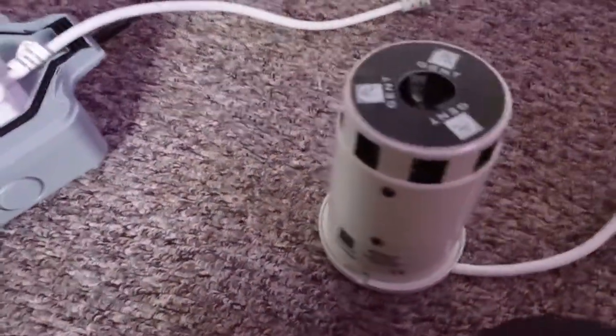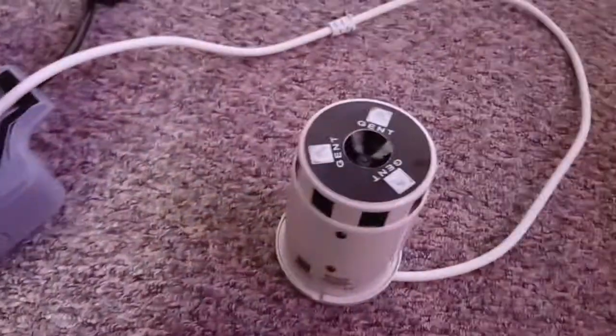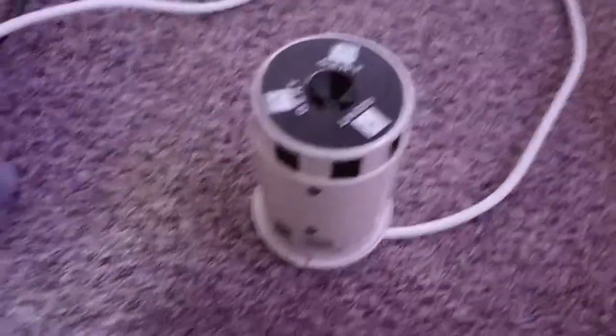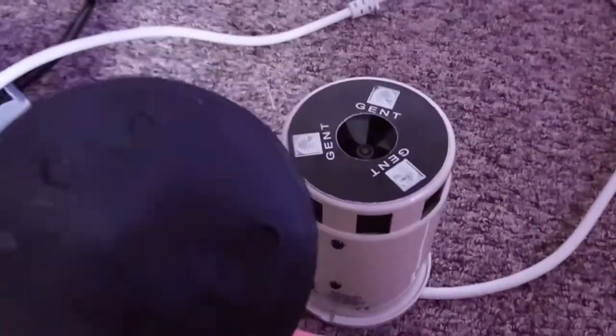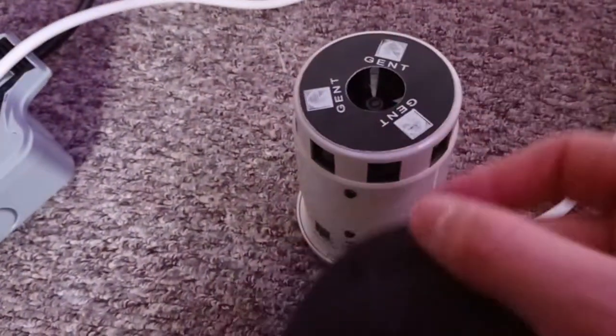Follow-up video to show something interesting I've just discovered after filming the main video. Listen to this if I put it on. Then when I put this waterproof cap on the top, because it sucks the air in and blows it out of the sides.